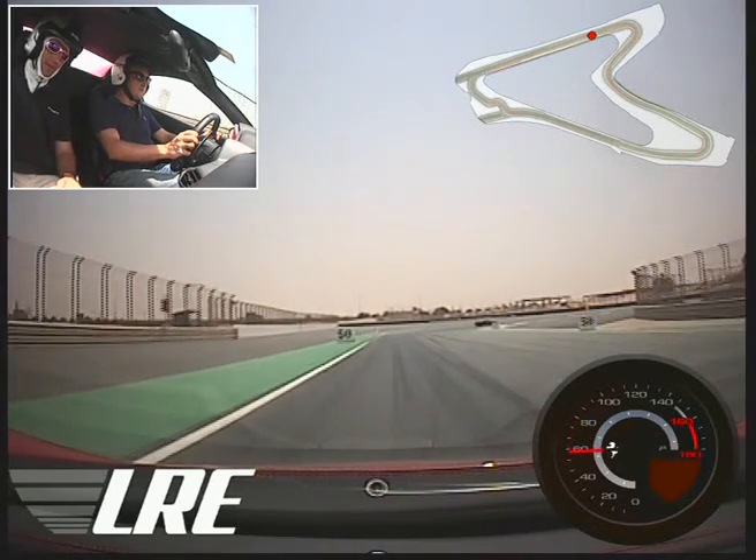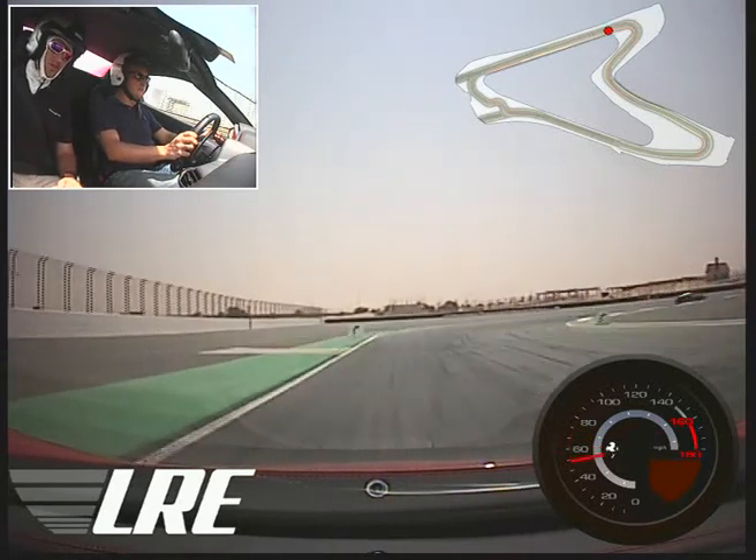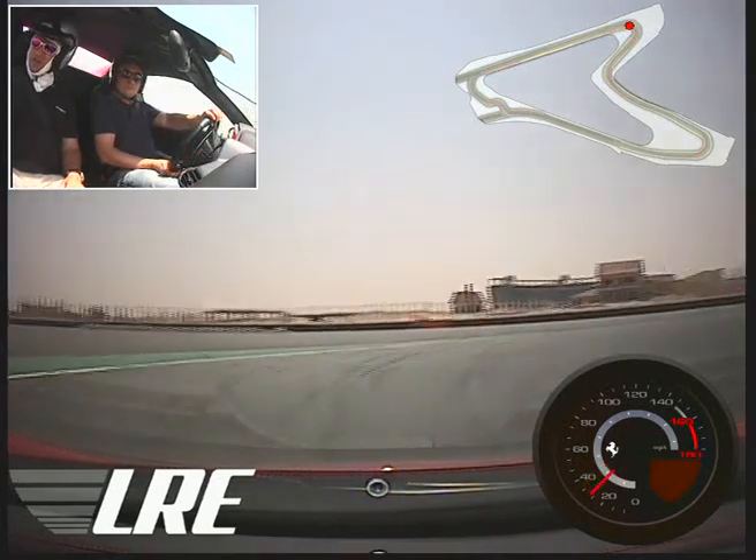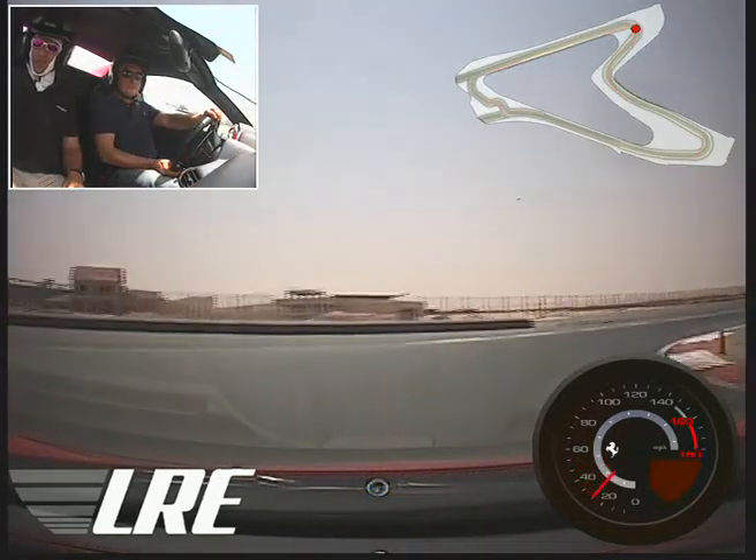That's good. Change down — one more. That's good. Off the brakes there, turn in. The impact is that the wheels come straight.